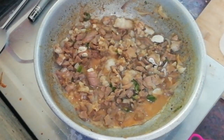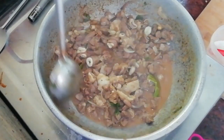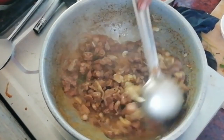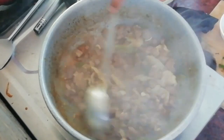We will add the curry to the water and cook it for 20 minutes. Then we will start off the next stage.